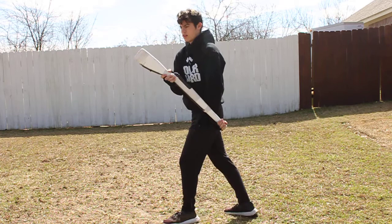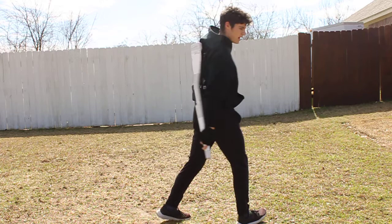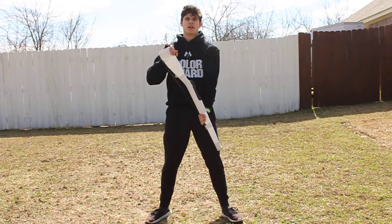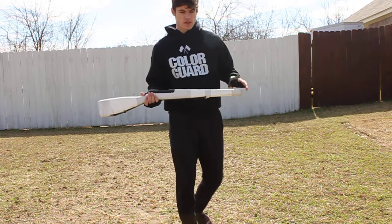Then push up and away, twist out the rifle, bring it up, grab backhand, 45, bring it down, force charge, flip it up backhand, up, flat, dip, five. And that's all I have for the rifle choreography.